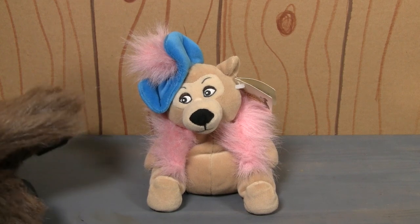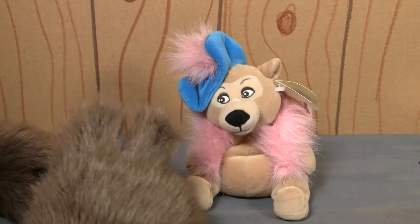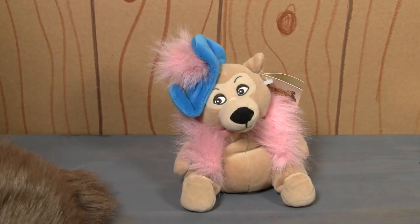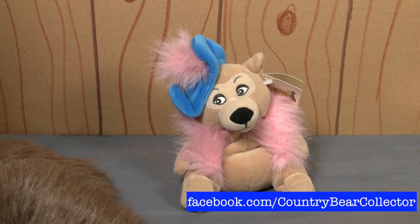Normally I would give this just one paw, but because it is closest to the likeness, I'm going to give it two paws. What do you think about this mini beanbag plush? Let me know in the comments below or over at the Country Bear Collector Show Facebook page.